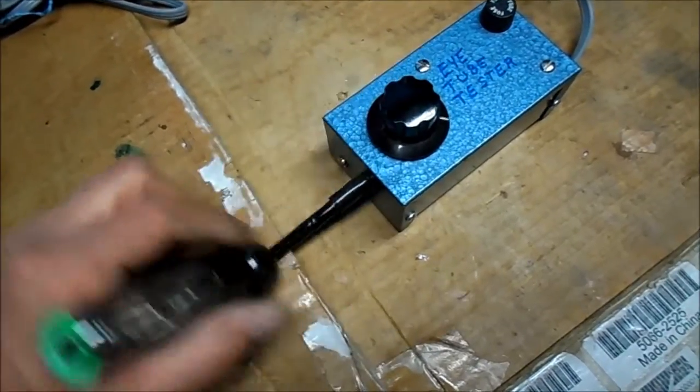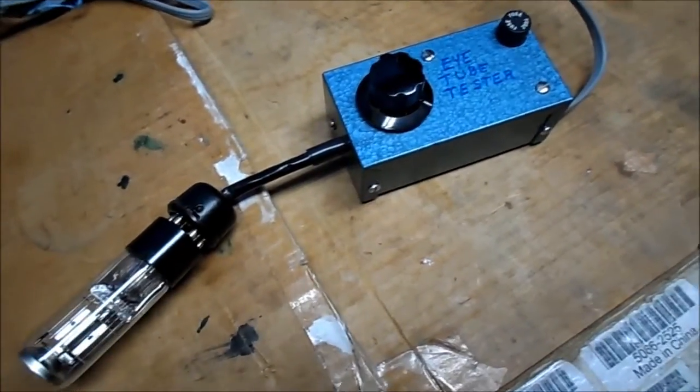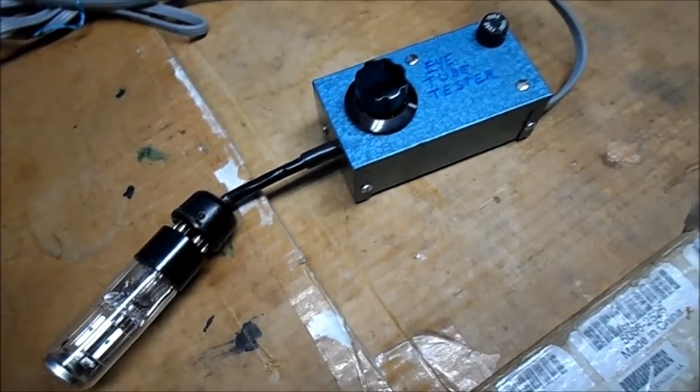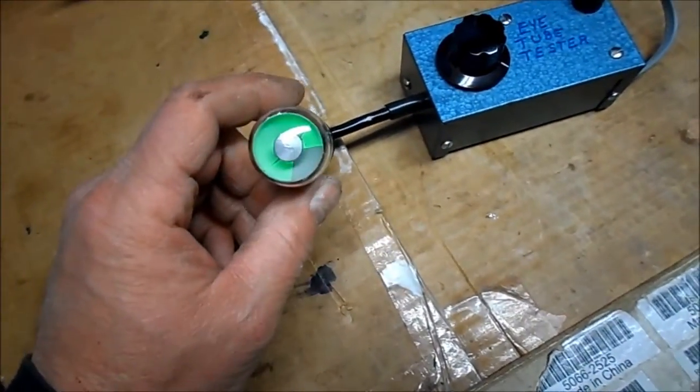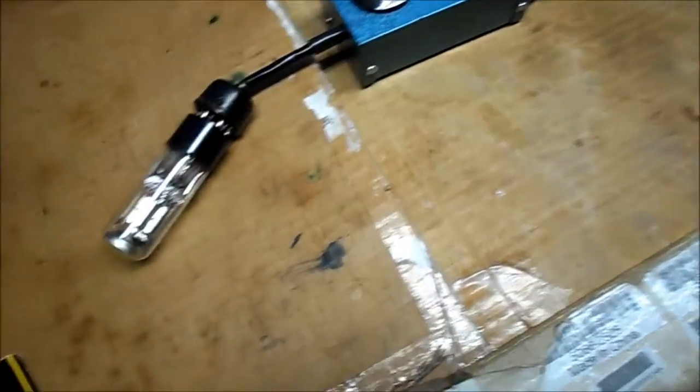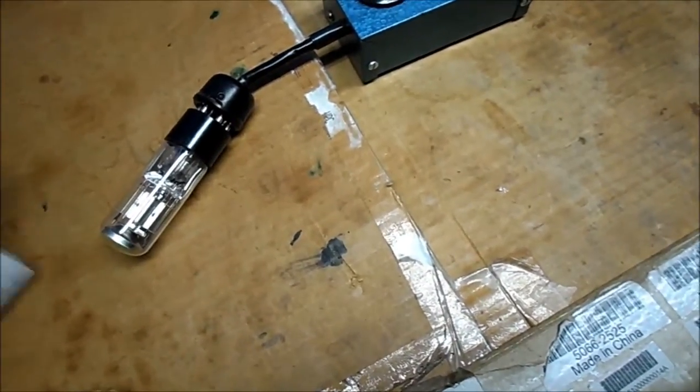I did want to showcase that. I can't take credit for this — I'm paying homage to Old64Goat. This is his eye tube tester that came along with a box of tubes. Who can't use an eye tube tester? And that's for CoolBlueLights. I just wanted to show you that.